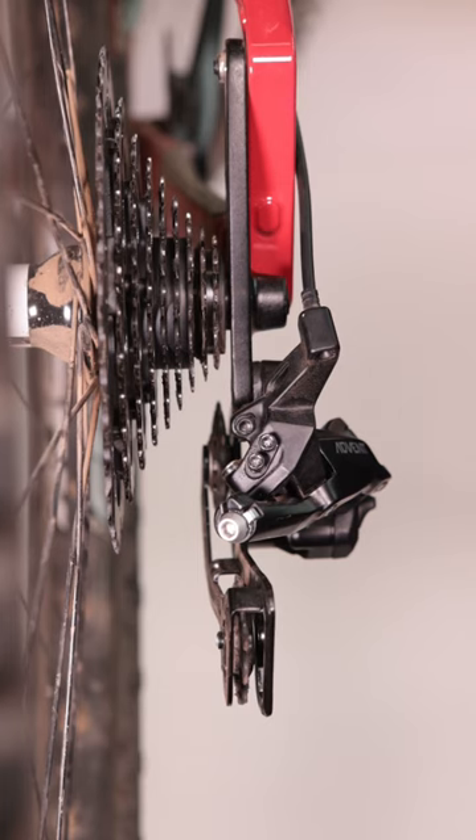It is also best to make this adjustment when the cable is not connected to the derailleur's pinch bolt. This is because the cable can act as a false stop when trying to adjust the derailleur to move out from the bike.